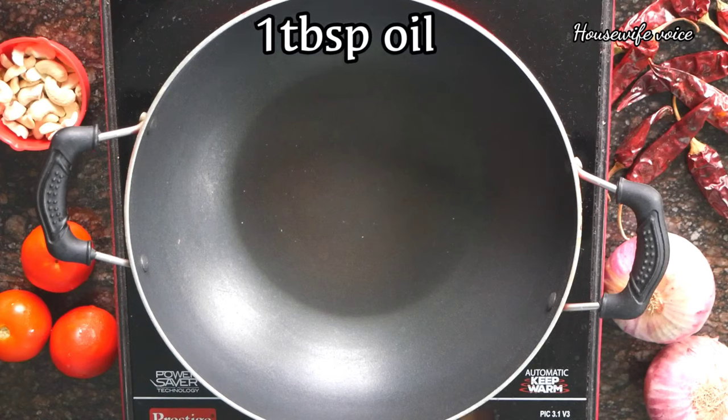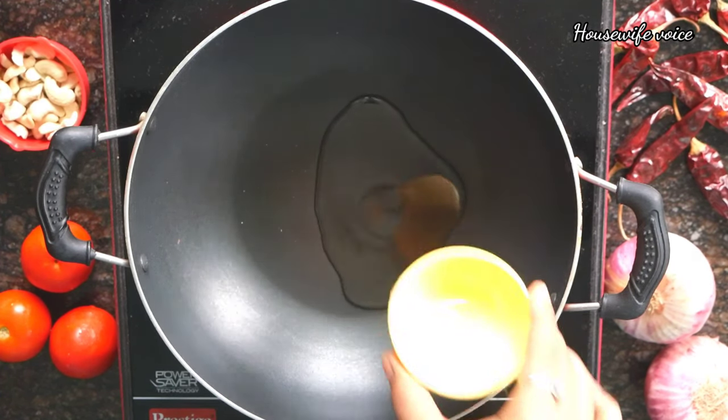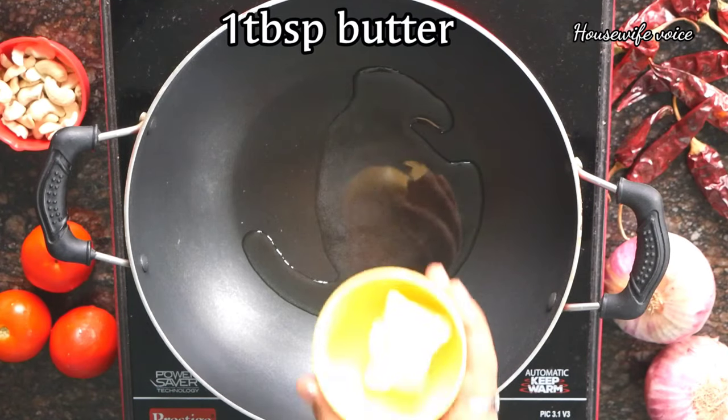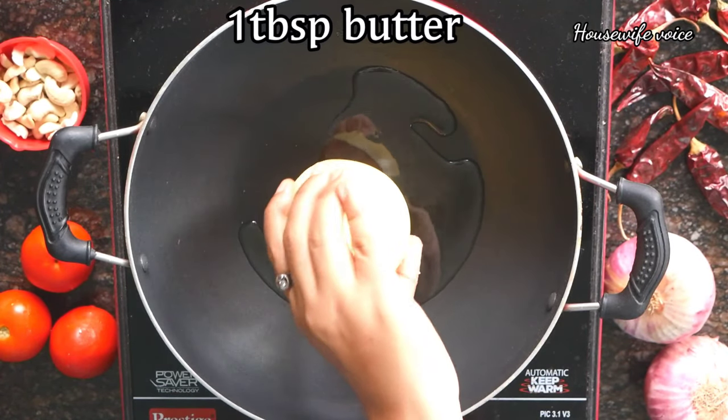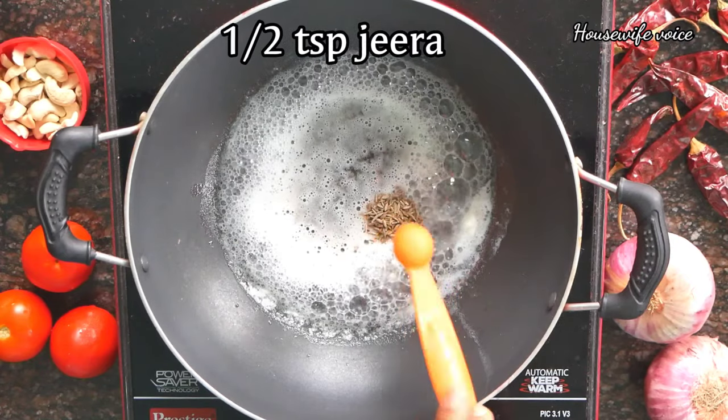First, we heat a pan. We add 1 tablespoon of oil. Add 1 tablespoon of BBQ batter in the pan.